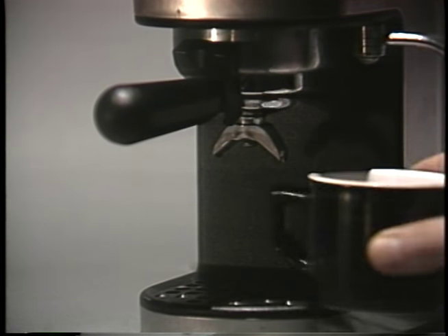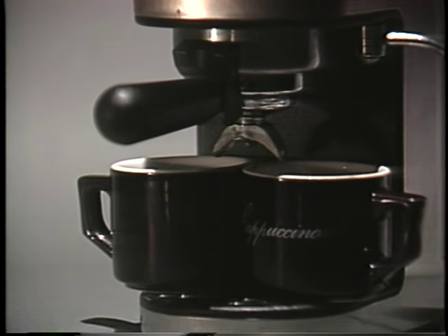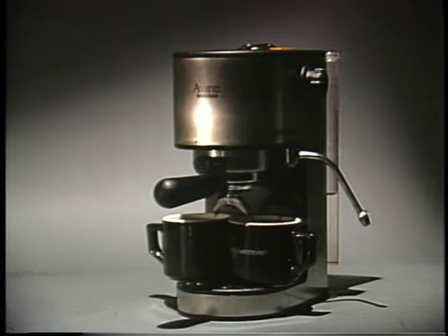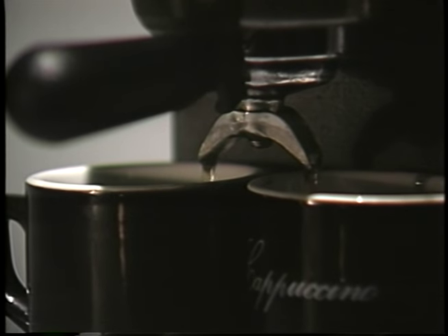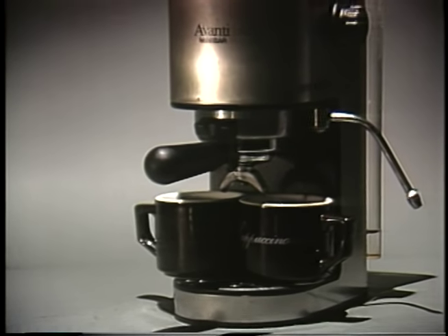Your coffee maker will brew two cups of espresso at a time. Place the cups under the two spigots of the filter basket. Press the button marked with a coffee cup to begin brewing. Watch the cups as the water level in the canister drops. Turn the coffee button off when the cups are almost full. Your espresso is now brewed.